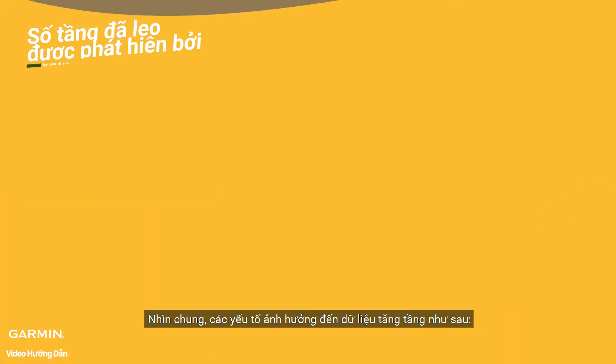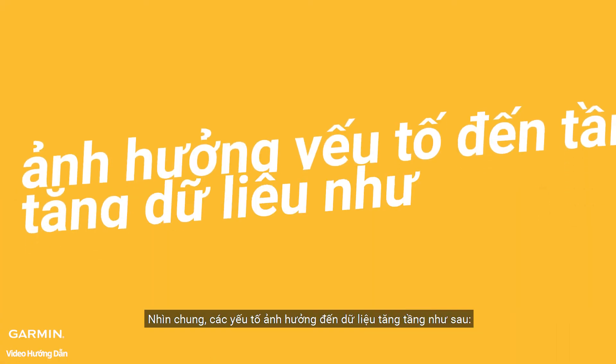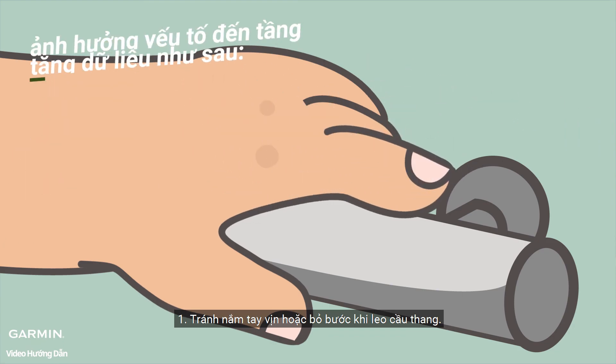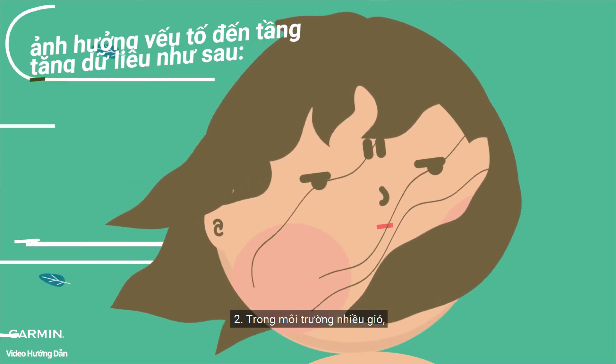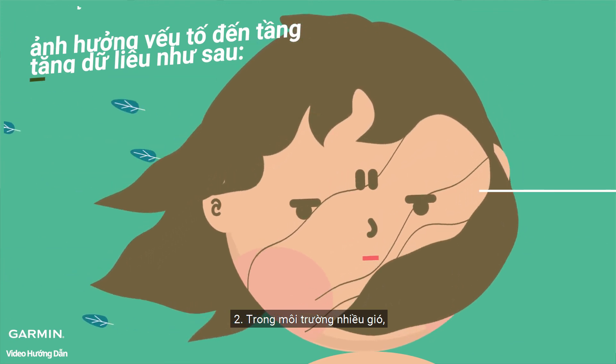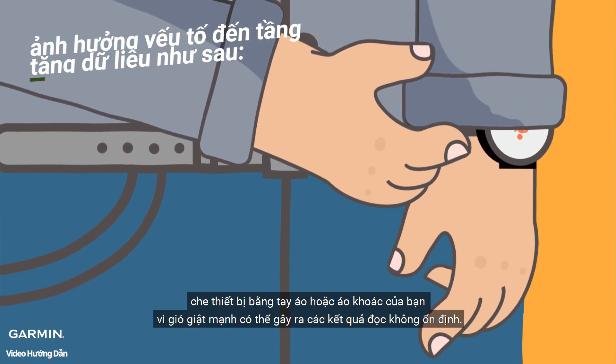Overall, the factors affecting the floor climb data are as follows. Avoid holding handrails or skipping steps while climbing stairs. In windy environments, cover the device with your sleeve or jacket, as strong gusts can cause erratic readings.